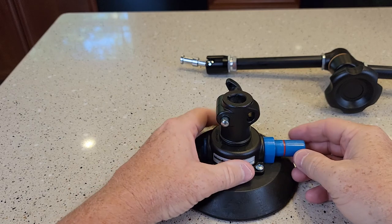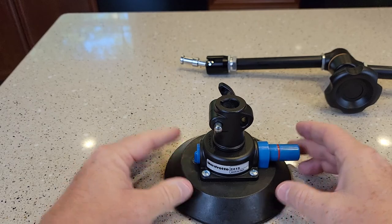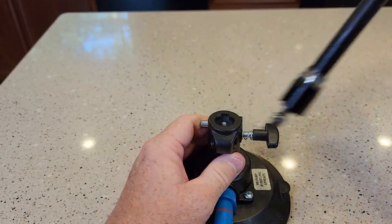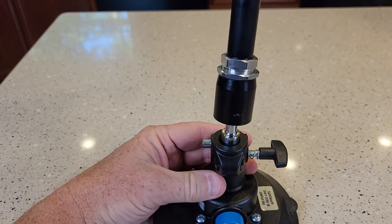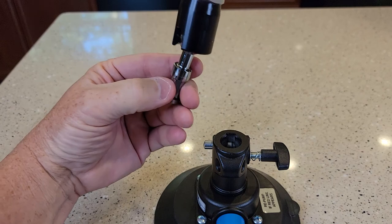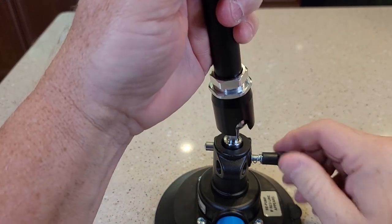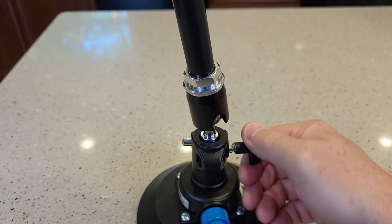This is a suction cup mount, and this is actually a pump. This is your clamp that it's going to go into. This is just kind of spring loaded, and there is a flat spot on there. I'm going to put that flat spot in and then turn this. Everything seems very, very well made.